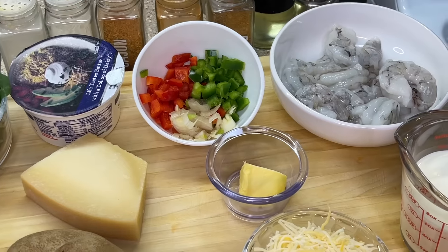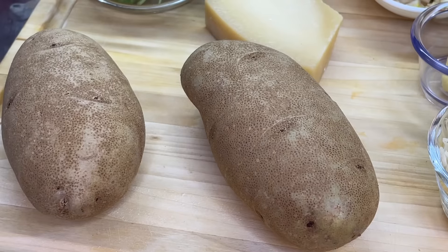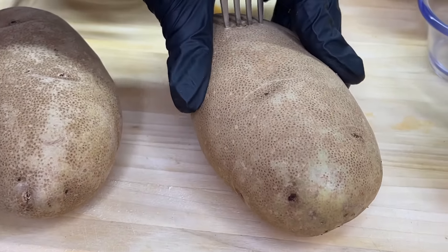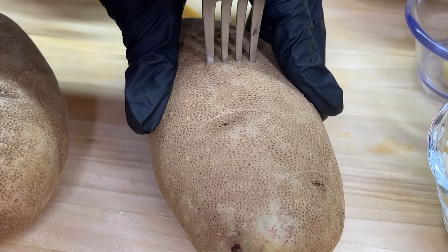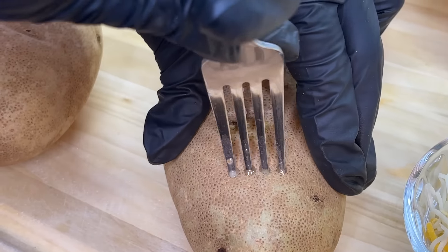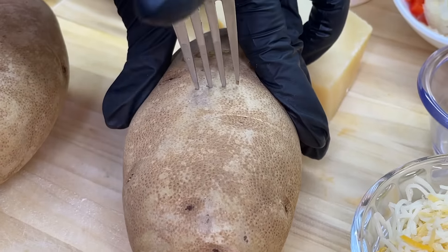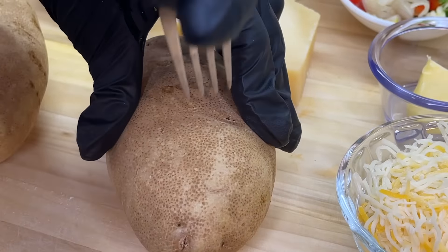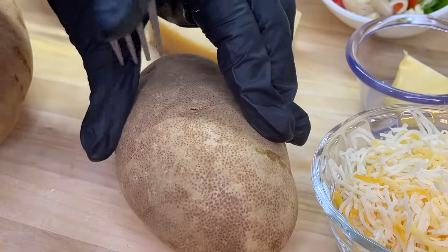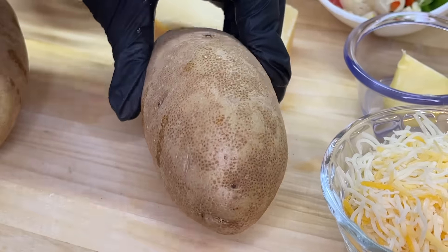And last but not least, we have salt, ground black pepper, and oil. Let's get to cooking. We're going to start the preparation process with our potatoes. Get a fork and place some holes into the potatoes — that's going to allow the extra steam during the baking process to be released. Now I know most of you are probably wondering why I didn't add the oil first. This method is more effective because if you add the oil first and go in with the fork, there's a high chance the potato can slip away from your hand.